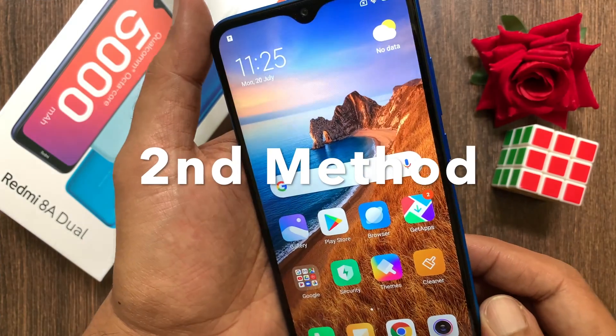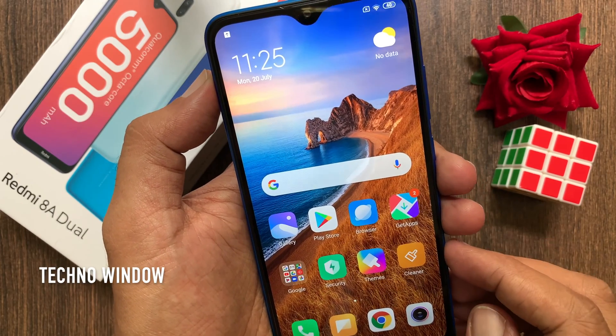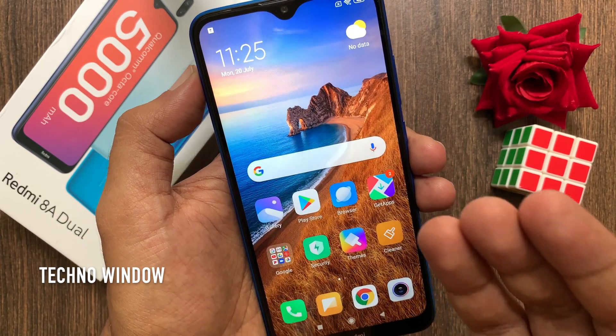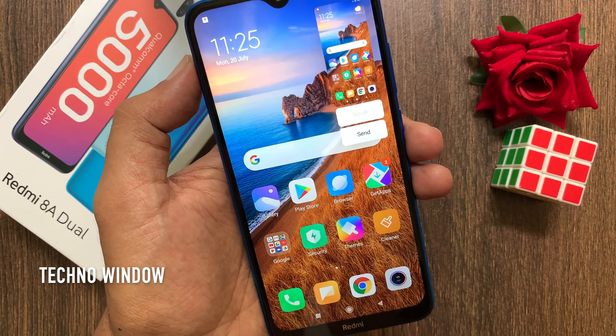The second method is the three finger gesture screenshot. Just slide down three fingers on the page you want to take a screenshot. That's it. The screenshot will be saved.